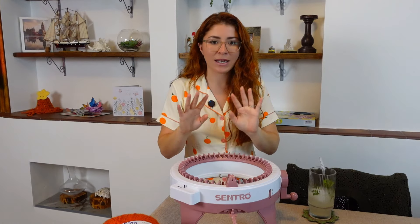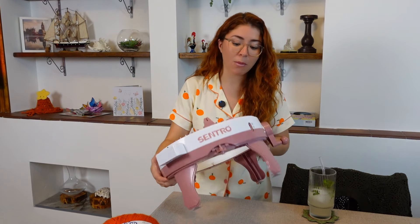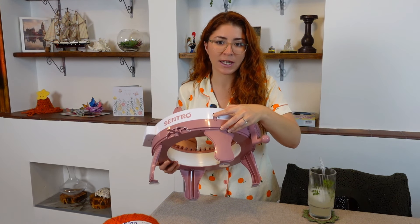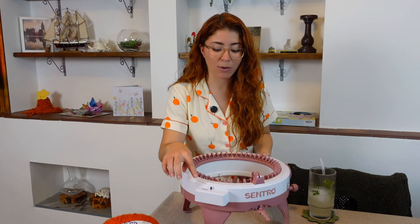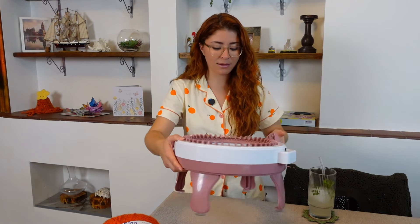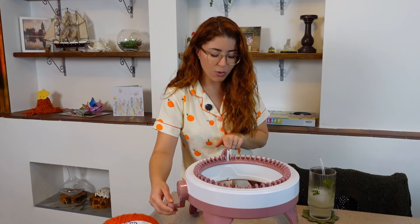Isn't this the perfect pumpkin shade? I'm going to be sharing everything you need to know so you can make one too if you want to use your knitting machine. First, make sure the knitting machine is in the tube setting, not the panel setting, and reset the row counter. In the little peg, make sure you have the very first one in, which is the white one.